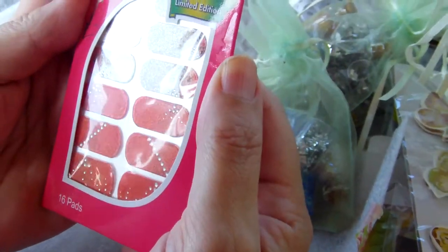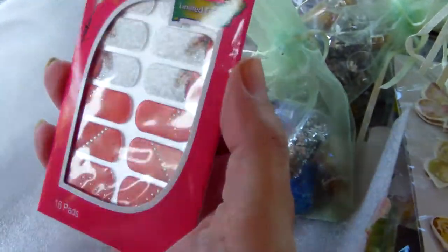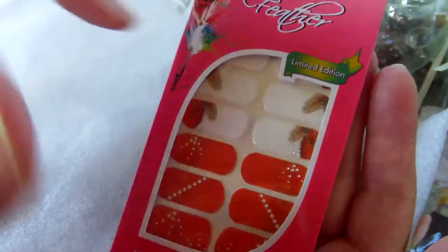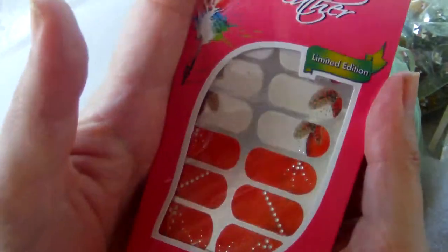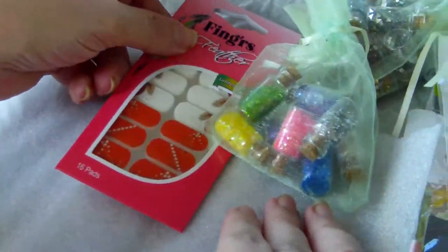Oh, finger feathers — this is to do nail art! I do nail art. I will ask some help from my neighbor because my neighbor is the one who does my nails. It's been a while, so they need to be done. Thank you so very much, Dale. I will ask her help because I'm really stuck doing nails myself — I've never been good at it.